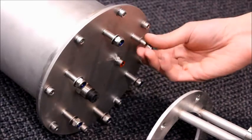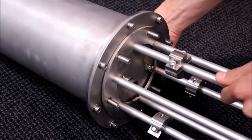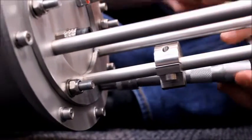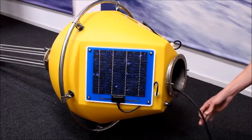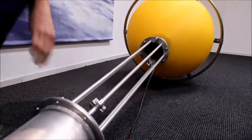Next, the battery canister is mounted to the deployment tube. This is also done using six bolts. Now take the power cable and slide it all the way through the hull, but do not connect it yet to the battery canister.